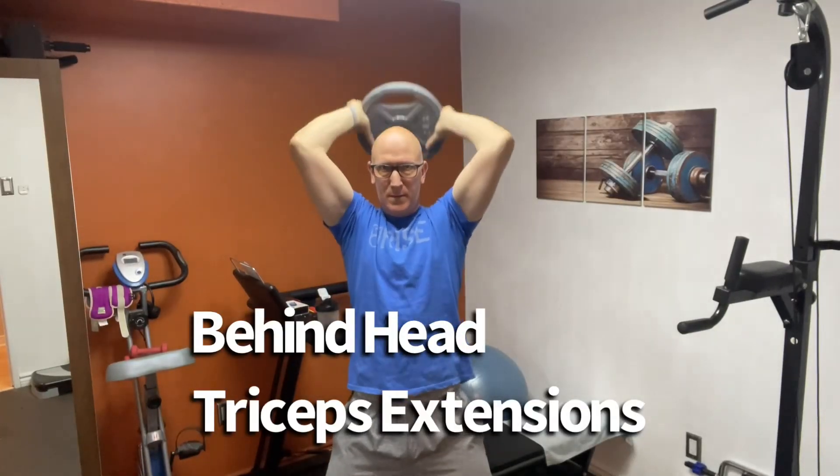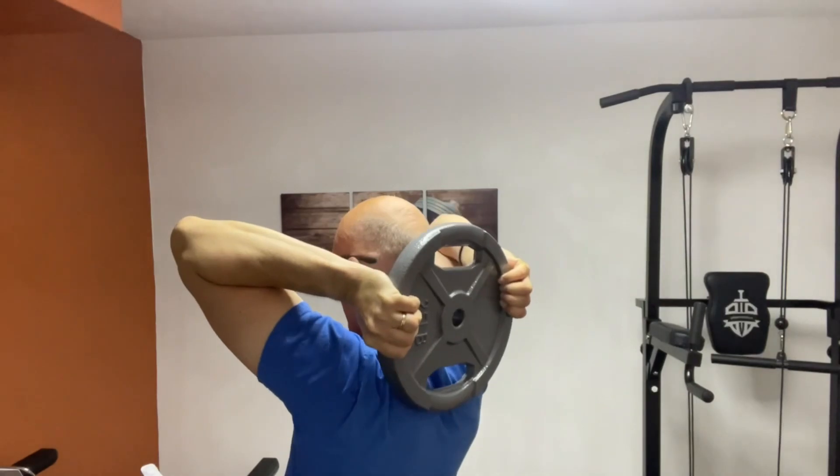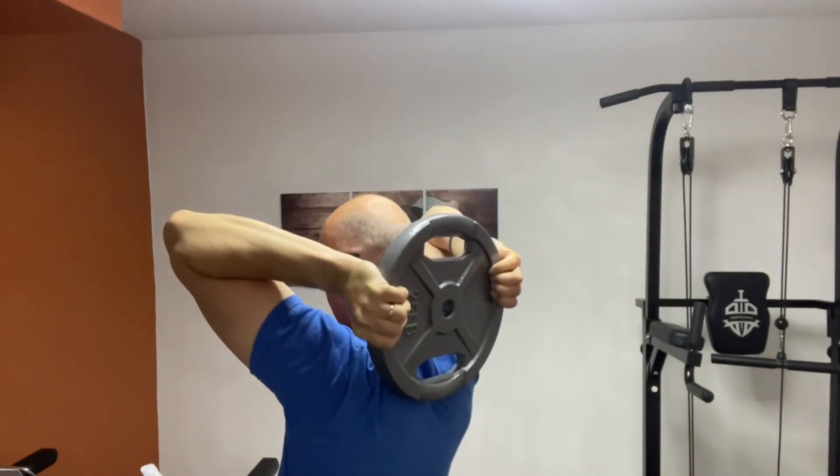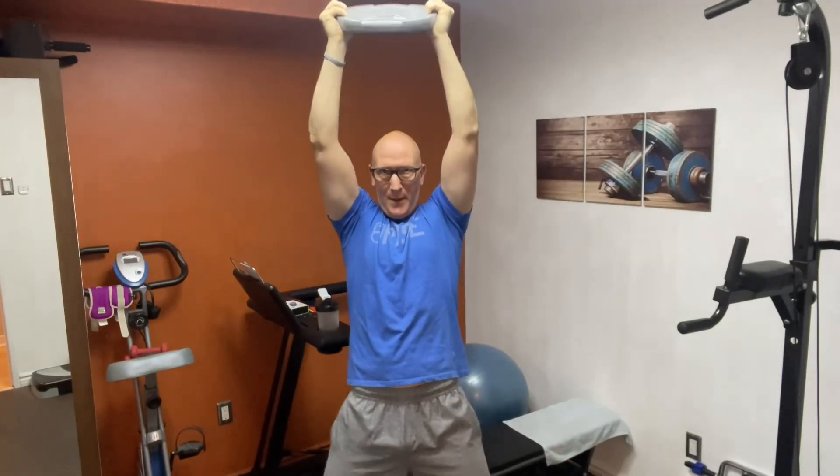Moving on, we'll do the behind-the-head triceps extension. One thing you want to ensure is that when you lower the plate behind your head, you want it to touch your shoulder blades. That'll ensure a nice good stretch of the triceps before pushing out.